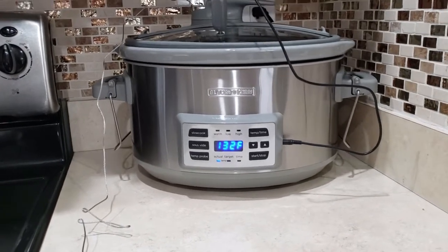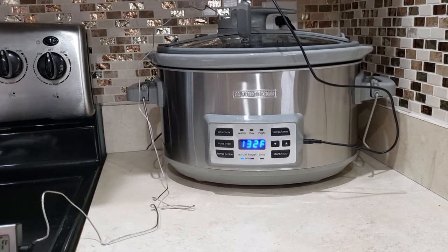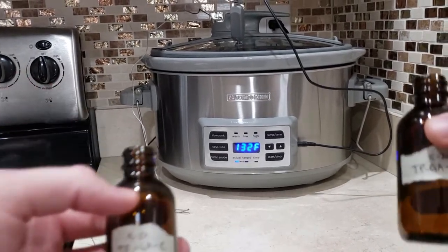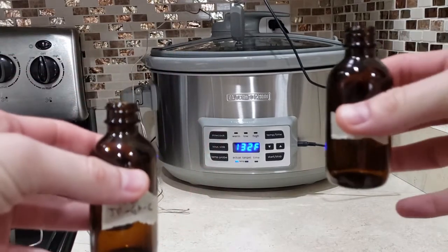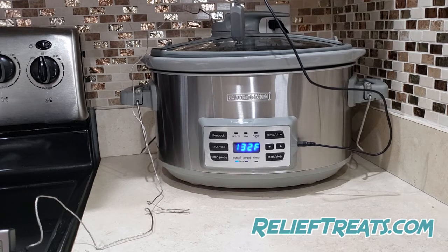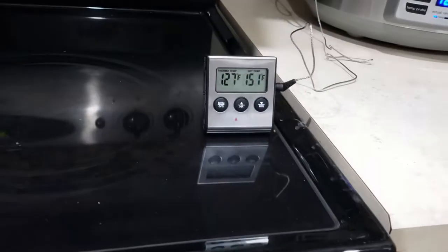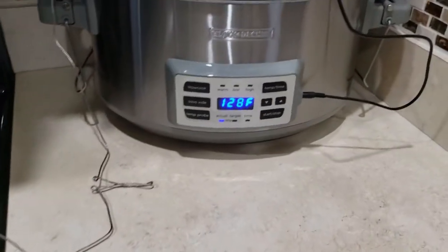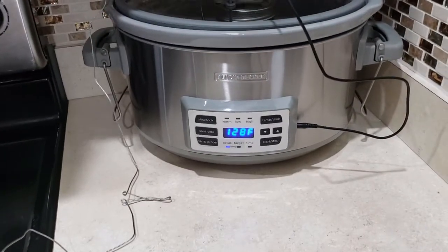If you guys have name suggestions for the crock pot, put them in the comments. I'll also take the time to mention I went ahead and labeled my tincture bottles. When you're getting your tincture bottles, you want the amber colored ones. Amber is by far the best in protecting the quality of your tincture — light and especially UV are going to impact it. It's reading 128 on the crock pot and 127 on the double check. I'm just going to keep an eye on this and swirl it every 20 to 30 minutes — it should average out to 130.